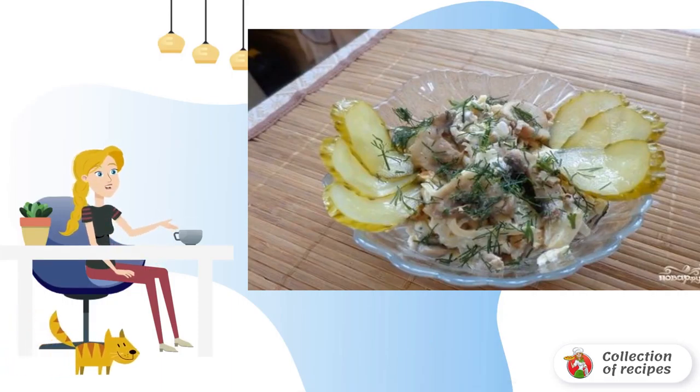To begin with, we will make a dough for pancakes from water, flour and eggs. Salt to taste. Bake thin pancakes on a small amount of oil. Let's leave it to cool down.